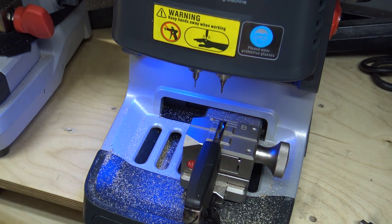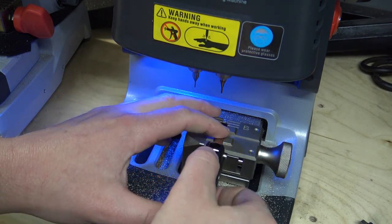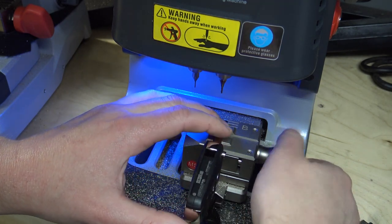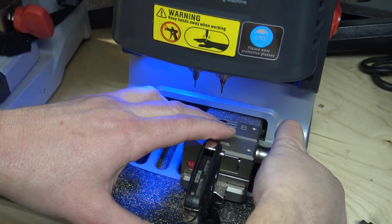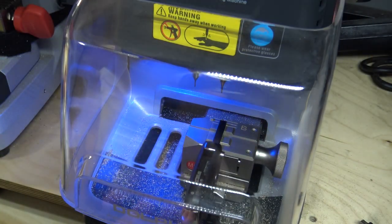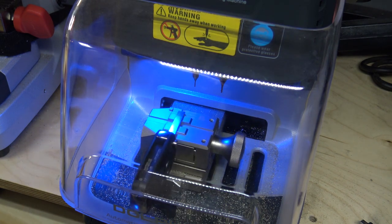Our next step is just flipping the key over. Nice and tight — we're just going to hit okay, cut key, and cut side two here.